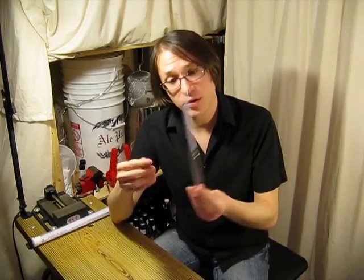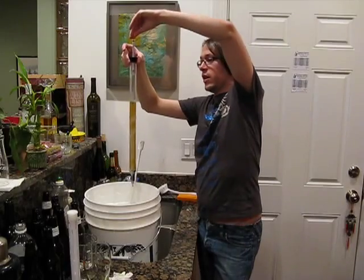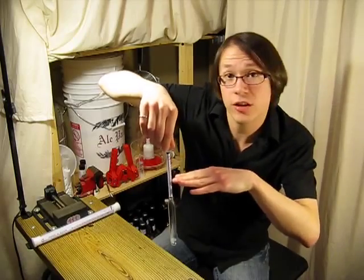A hydrometer is used by simply dropping it into a sample of wort. The weighted end of the hydrometer then pulls into the sample until it steadies out, and a reading can be obtained by looking at where the fluid touches the hydrometer.